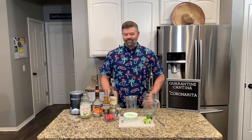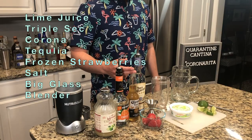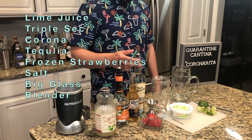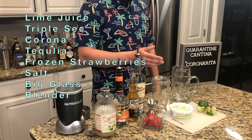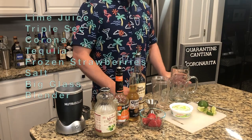Alright, let's talk about what you're going to need. You're going to need some lime juice, some triple sec, a Corona, some tequila, some frozen strawberries, some margarita salt to rim your glass, one big glass, and a blender.